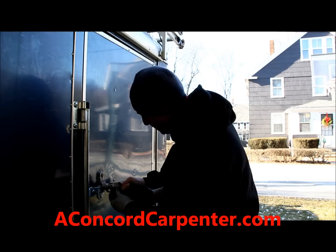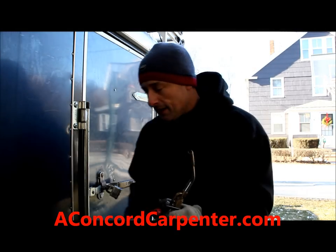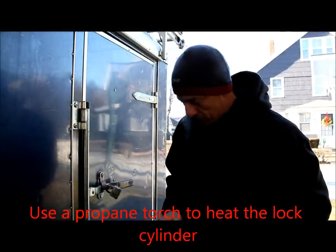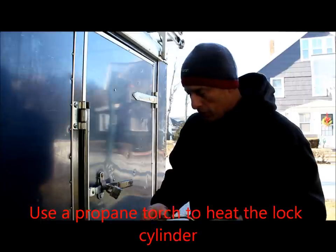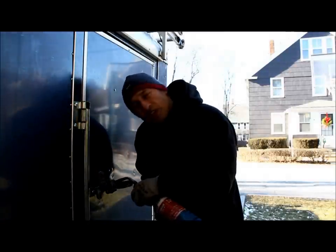I can't even get the key all the way in. What I'm going to do is use this propane torch. I'm just going to heat the cylinder where the key goes in a little bit.